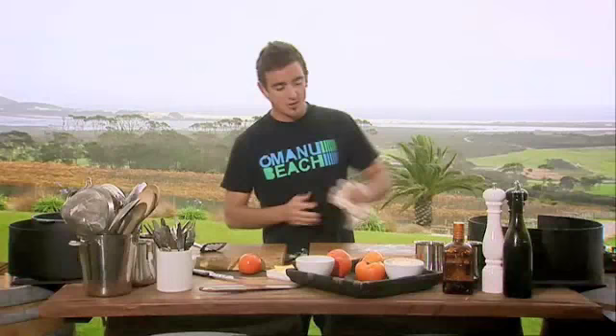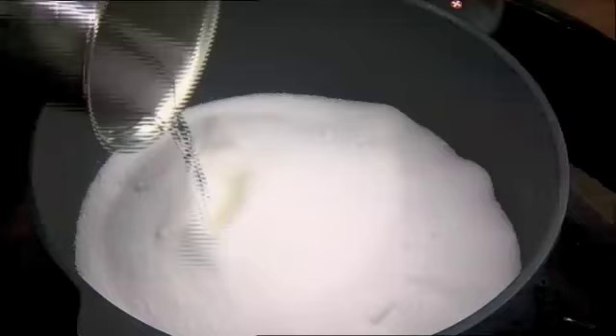Right now we're going to do the sauce, which is a basic caramel sauce. We've got two cups of sugar here straight into the pot. I've got about half a cup of water that's just going to moisten that sugar up.